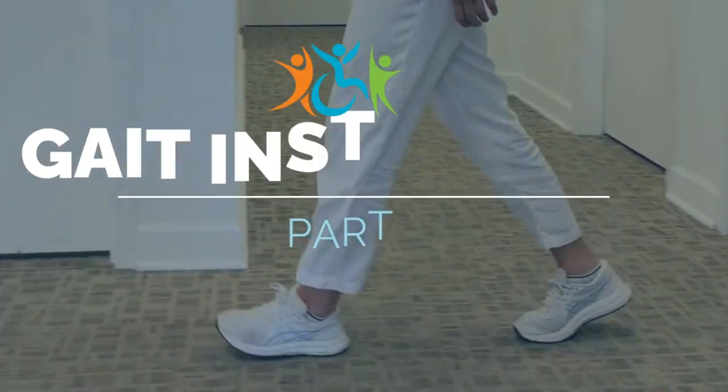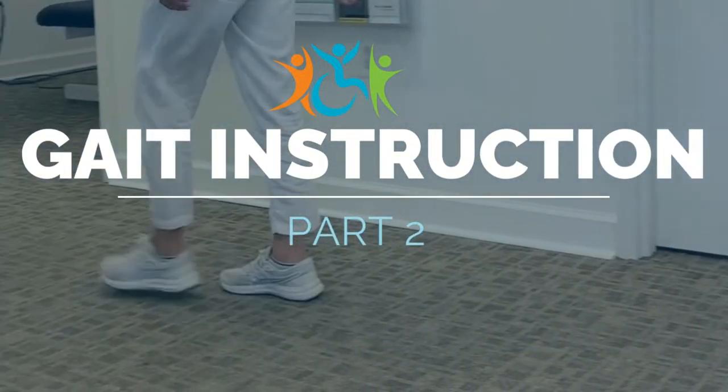Dr. Pham here with REACH Pediatric Rehab, and today we're going to talk about walking. I'd like to talk today about clearing the leg when you're swinging your leg and walking.